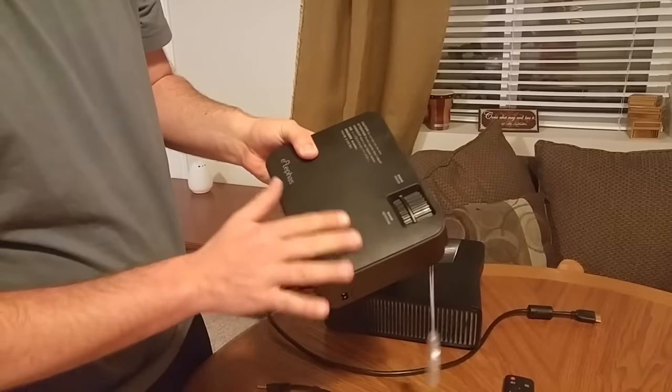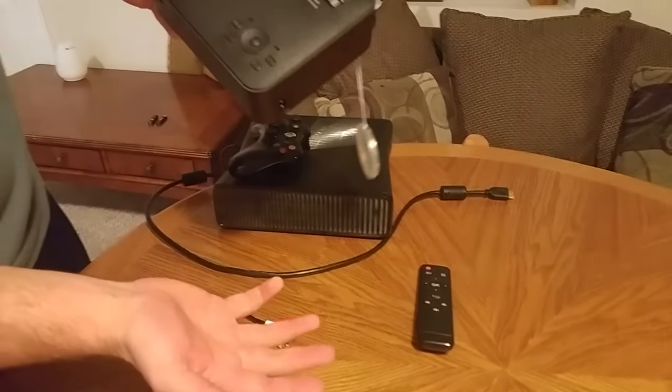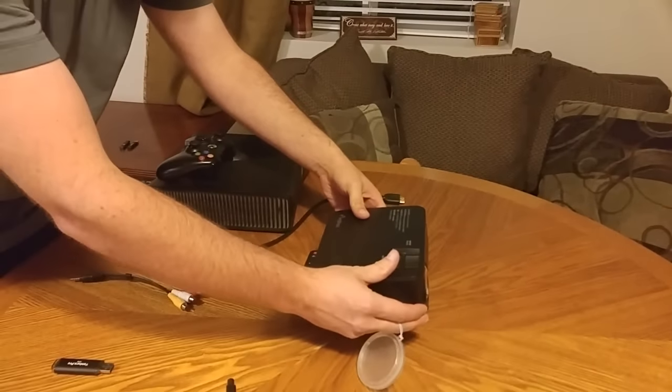There's also a headphone jack in case you just want to listen to the movie yourself. It has buttons on top and it comes with a remote, but if you lose the remote or don't want to use it, you've got all the buttons right here on top. So let's plug this in and show you how it works.